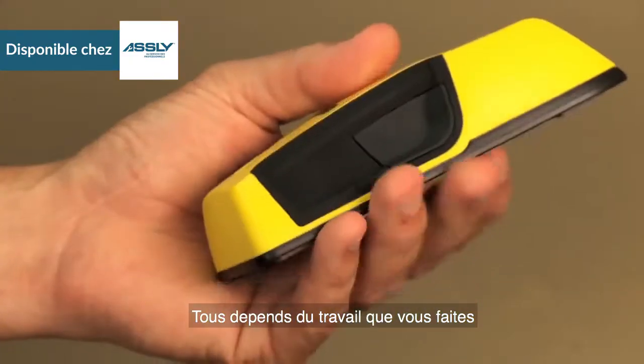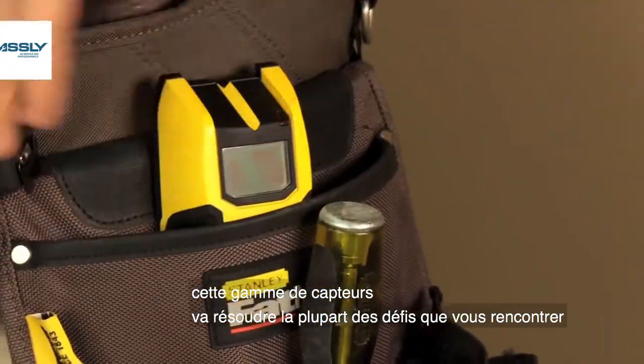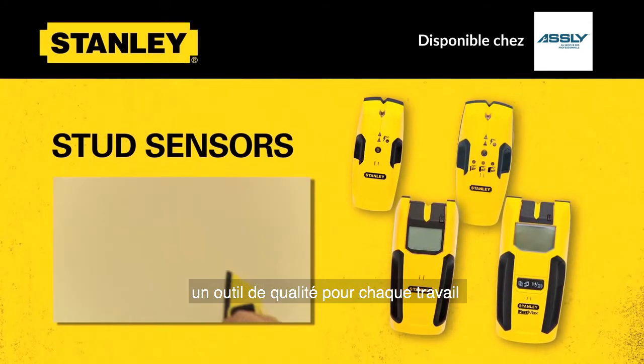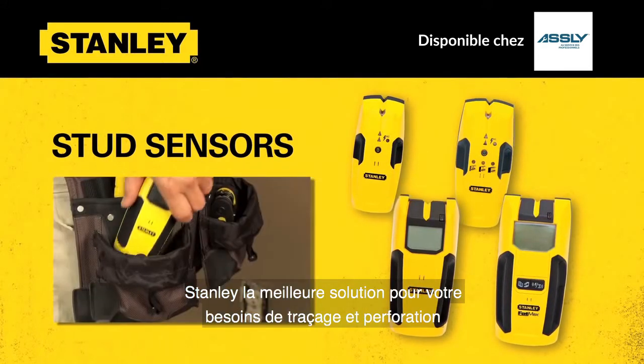Depending on the job that you're performing, this range of stud sensors will solve most any challenge that you encounter. Regardless of the application, Stanley has the right tool for every job — a quality tool for every job. Turn to Stanley for the best solution in your hanging needs.